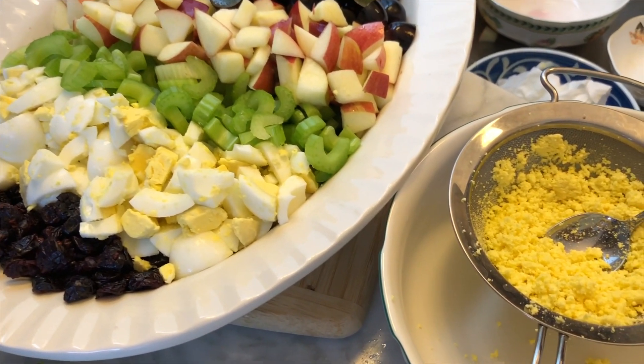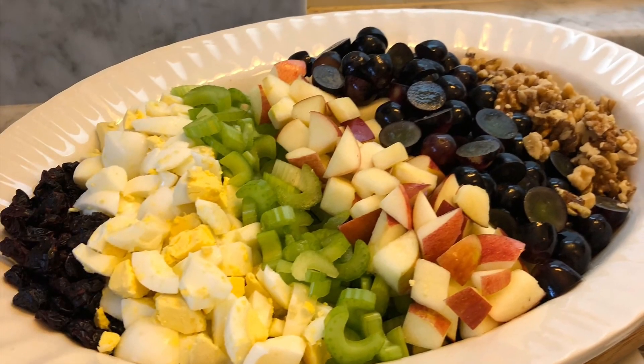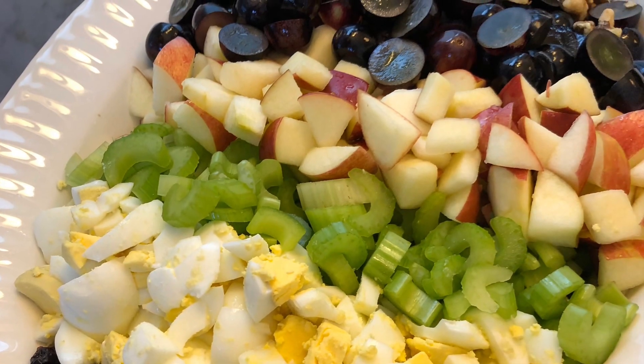Invented at the Hotel Waldorf Astoria in the 1800s, a dish still holds true today. When it was first served, it was an instant success.